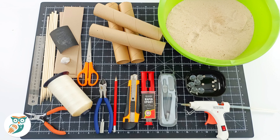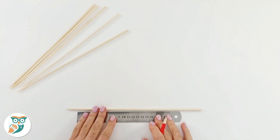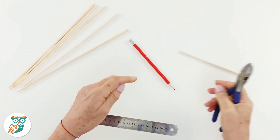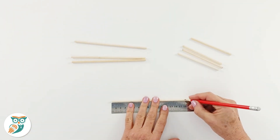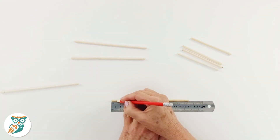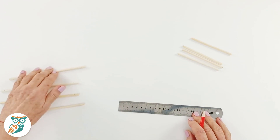We're going to gather up our supplies and the first thing we're going to do is start building our frame by measuring and trimming some wood skewers. We did 17 centimeters and 10 centimeters, and we need four of each. Now we need to measure the skewers and mark one centimeter in from the ends of each piece, both the long ones and the shorter ones.